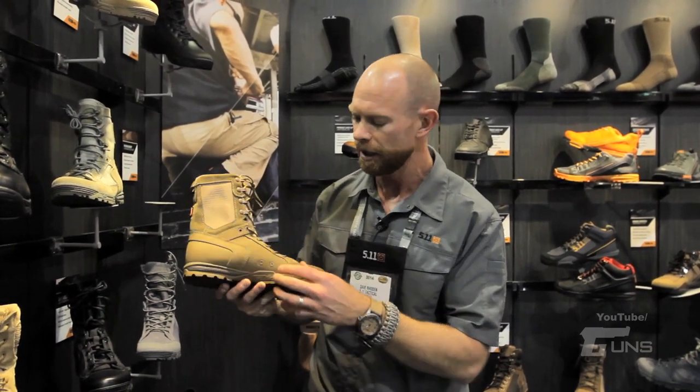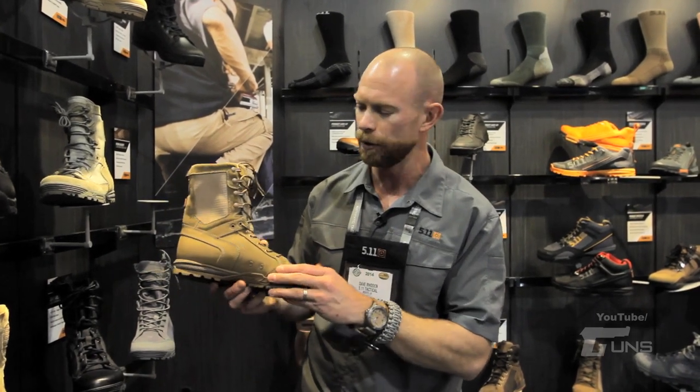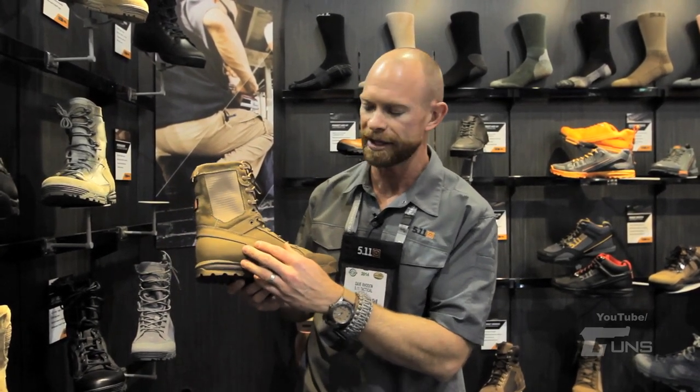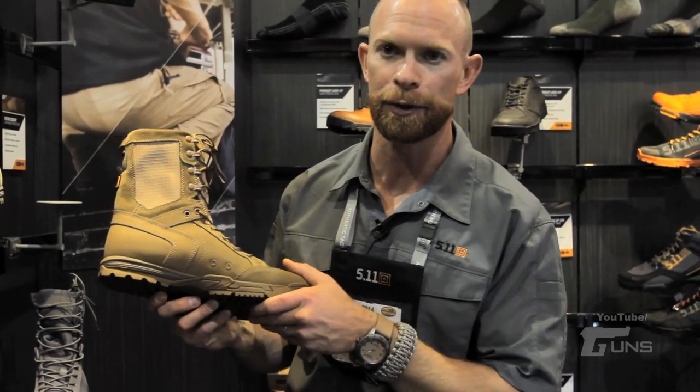It's super abrasion resistant. If I'm going to be fast roping or just want to protect the boot, it's going to help that shoe last longer. Also I have drain holes here so if you do submerge the boot you can force that water out.